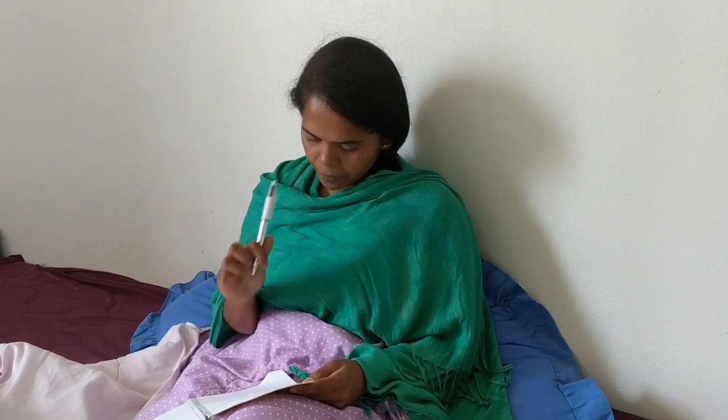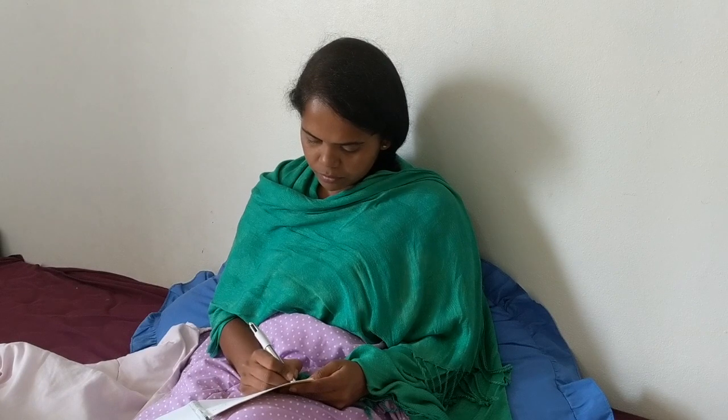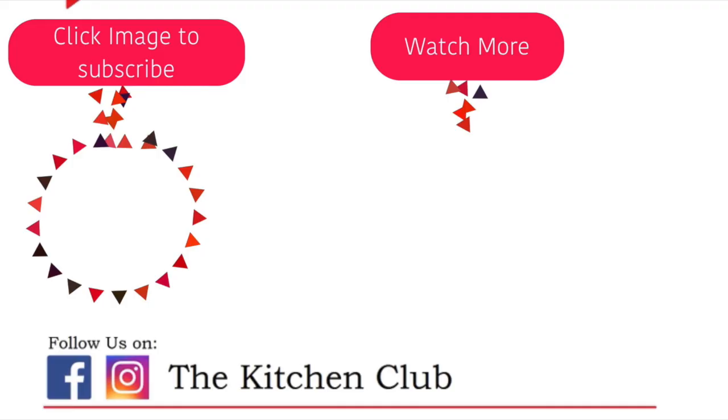That's all for today friends. Hope you liked this video. If you did, do not forget to hit the like button, subscribe to the Kitchen Club, and share your feedback in the comment section below. I will see you next time in my next video. Till then, take care.